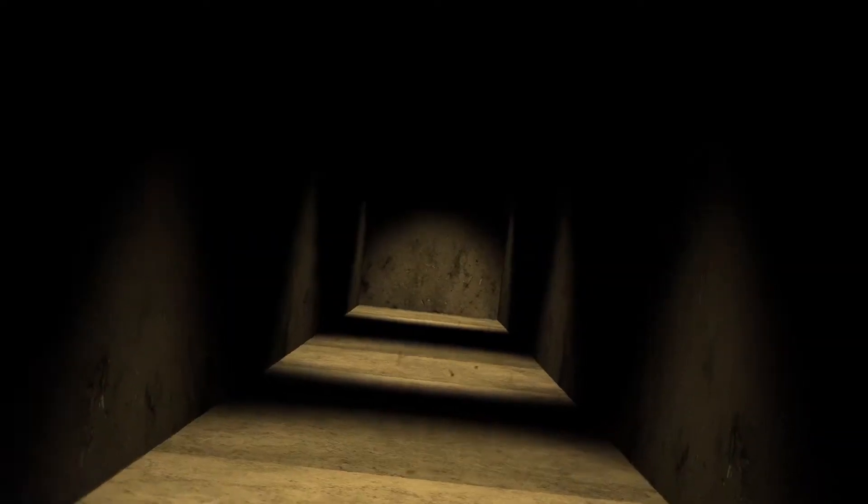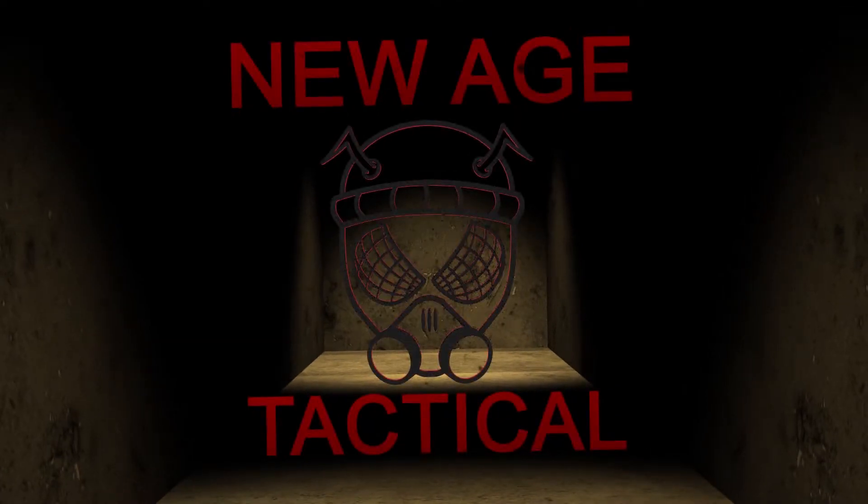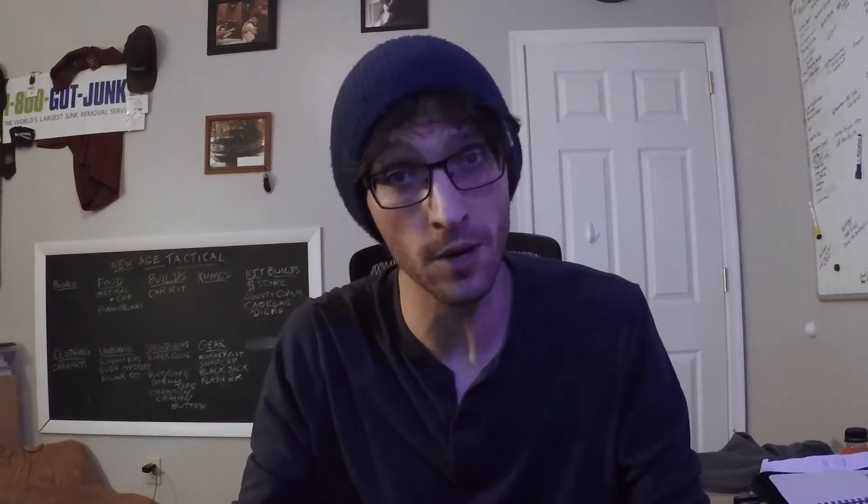New Age Tactical back with another episode. Today we're talking rocket stoves. First things first, my apologies for another scenery change — today we're in my office.